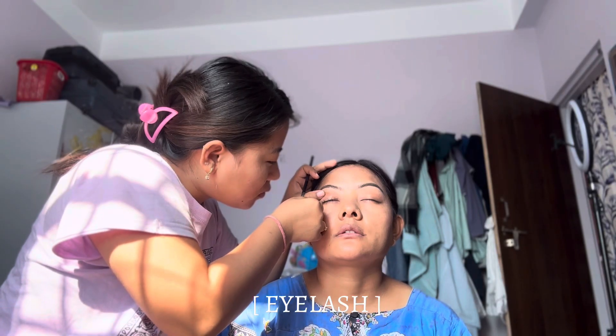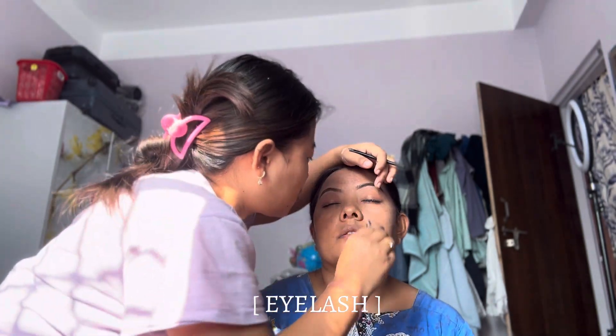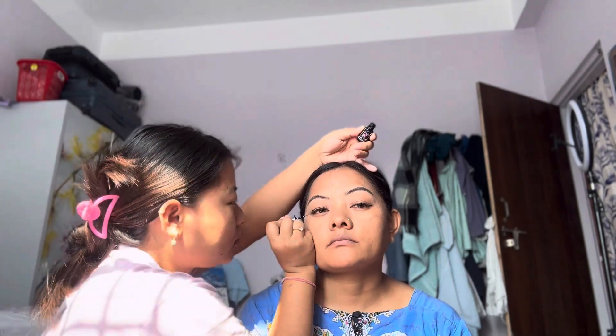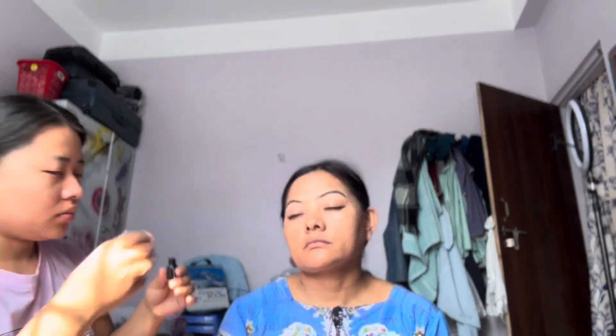I use black eyeliner and make it a little better. Then I put the powder on my side and also apply the powder on my lids.